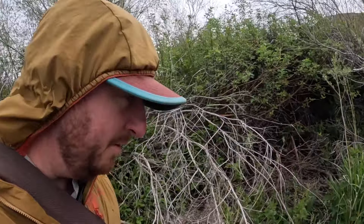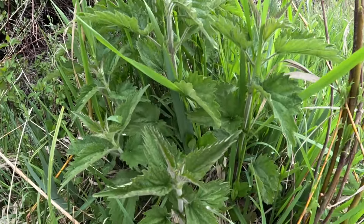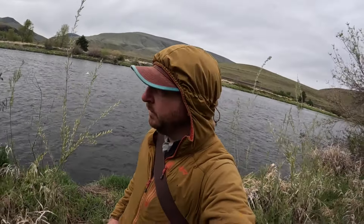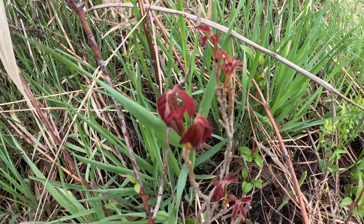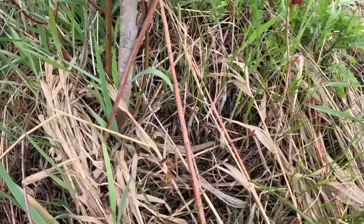Found another wild edible though — look at this stinging nettle right here. Just found something a little unsettling. This is all young sprouting poison ivy, so there's a very strong chance I'm gonna get some poison ivy today.